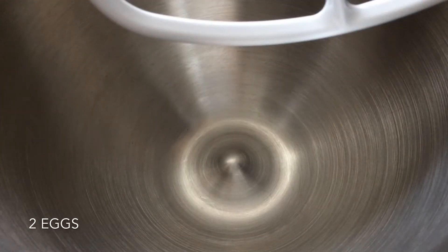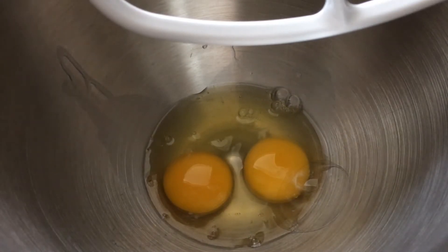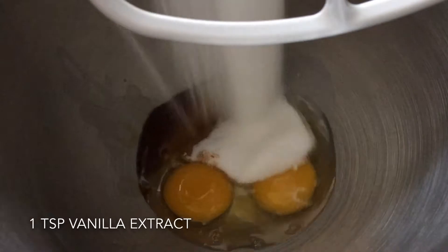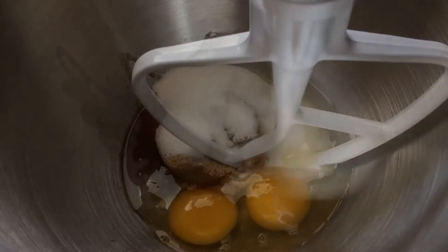In another bowl you want to add in two eggs, one teaspoon of vanilla extract, half a cup of white sugar, and one-fourth cup of brown sugar, and you just want to combine this.